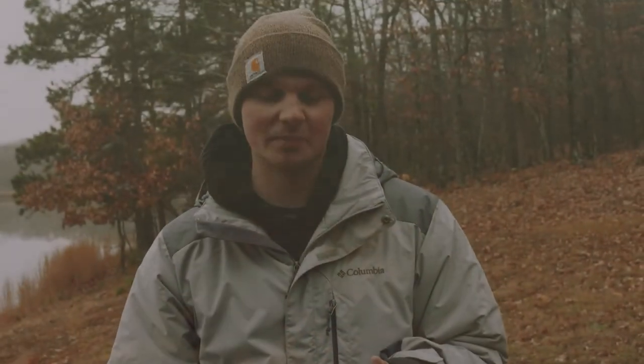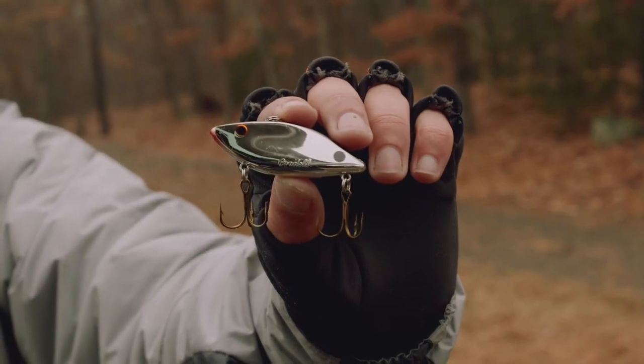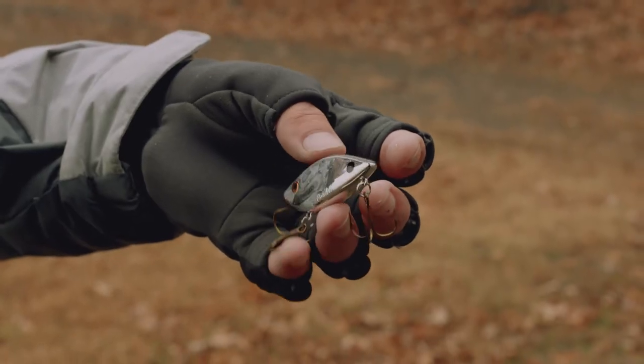There are generally two types of colors that work the best with this Super Spot. The first type is more of a shiny base pattern — this is a chrome black back. This is going to work the best in any type of sunny conditions or clear water, because that bait shines so well in the water those fish are going to be able to see it really good and key in on it.